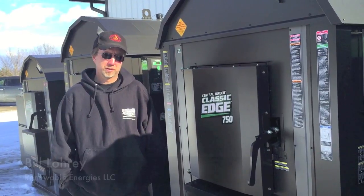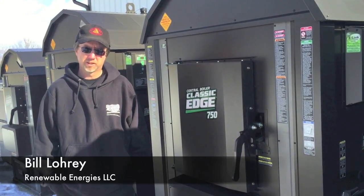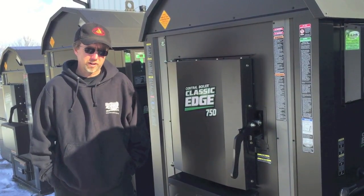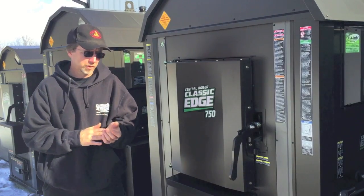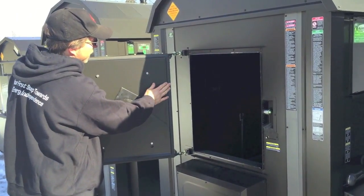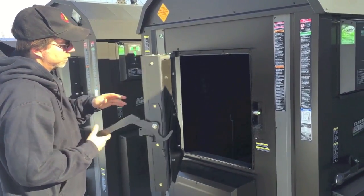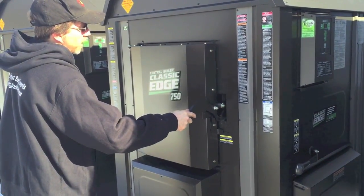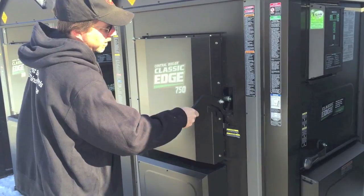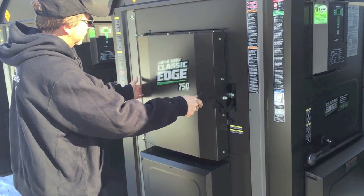Today we're going to talk about door adjustment and maintaining the door seal on the furnace. The high-efficiency furnaces, like the Classic Edge and the E-Classics, require an airtight seal for the combustion process to work properly. We have a silicone-type seal, and it's important to keep that adjustment proper. When you close your door, you should always feel some tension on the hinge side before it makes the latch, and when you latch it, it should have a nice snap to it.